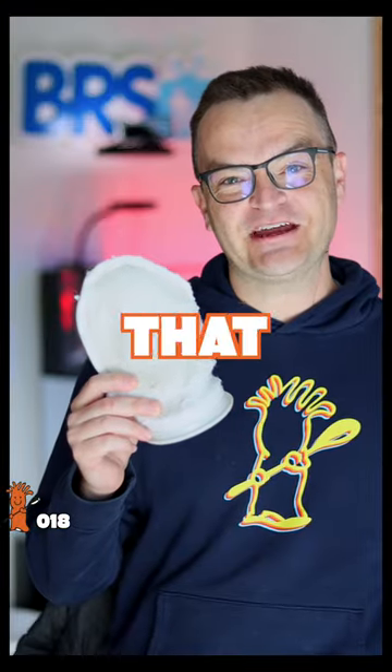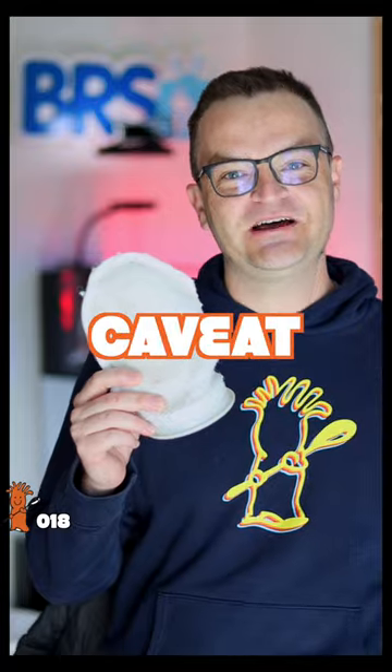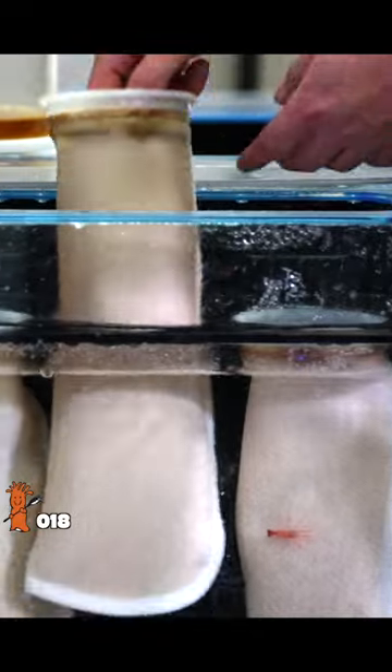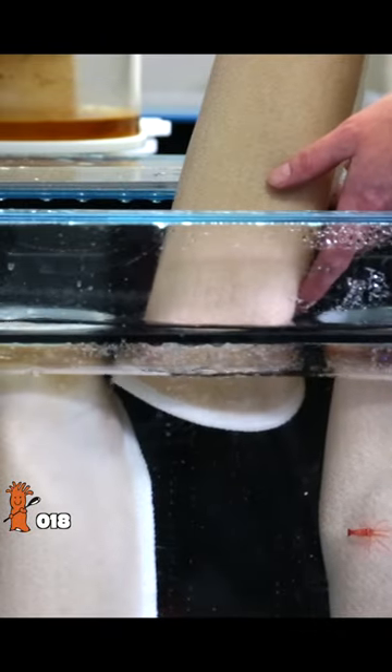A filter sock is great at catching all that crap with one huge caveat — you have to replace it every three days. If you don't, all that crap will just break down and spread nitrate and phosphate throughout your entire water column. So if you can't commit to changing out your filter sock every three days, don't use them.